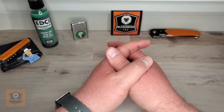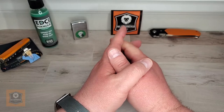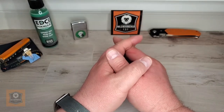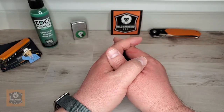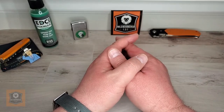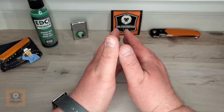Greetings everyone, Brad here with Mild Mannered EDC. Hope everybody's doing well out there. So today we're going to look at a knife from a maker that I like quite a bit, from a company that's known for making mostly budget line knives — and that's perfectly fine. I feature a lot of those types of knives here on my channel. So with that, let's go ahead and get underway.